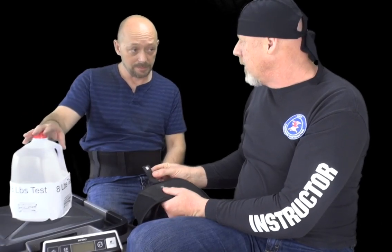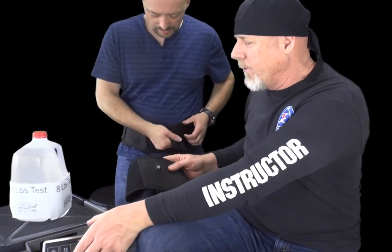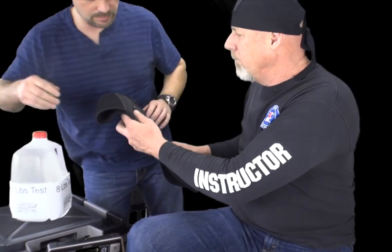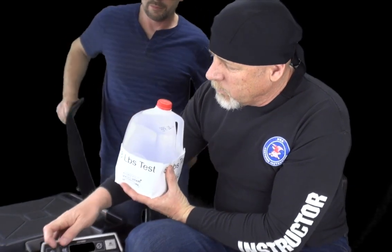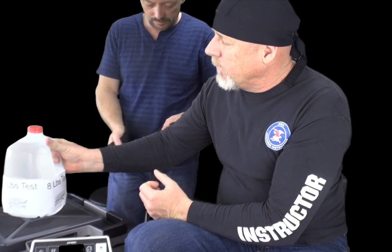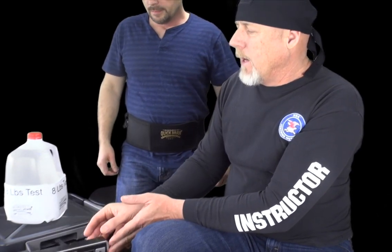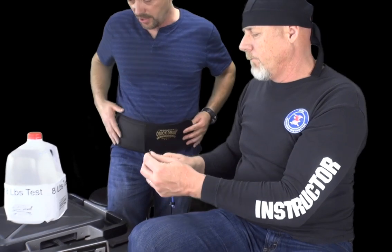We have an eight-pound test we can do right now. I'm going to turn this on and show you how heavy this is. Go ahead and take this eight-pound weight off and do a quick little tear. You can see we're right at eight point four pounds.